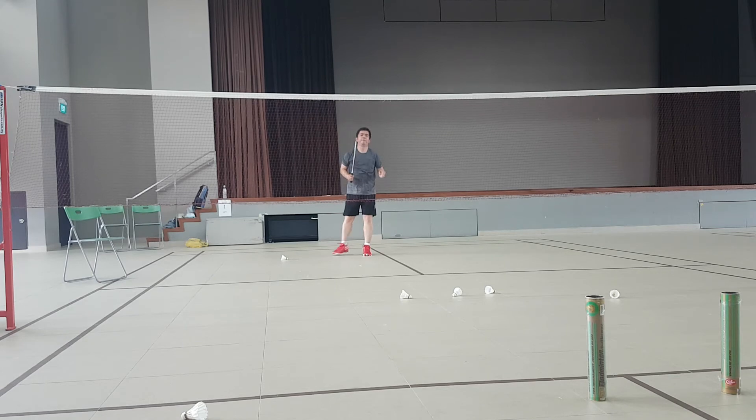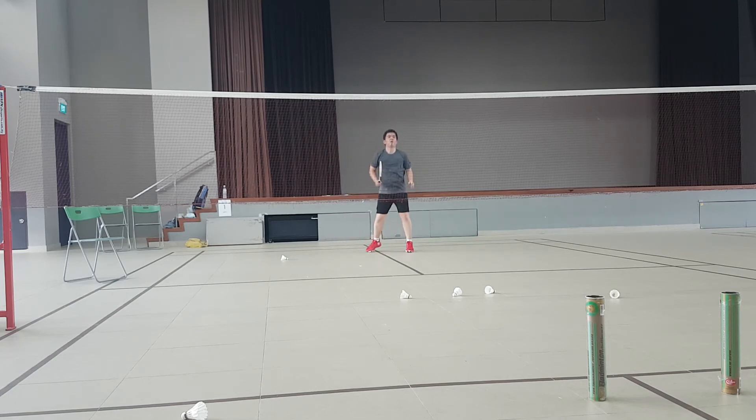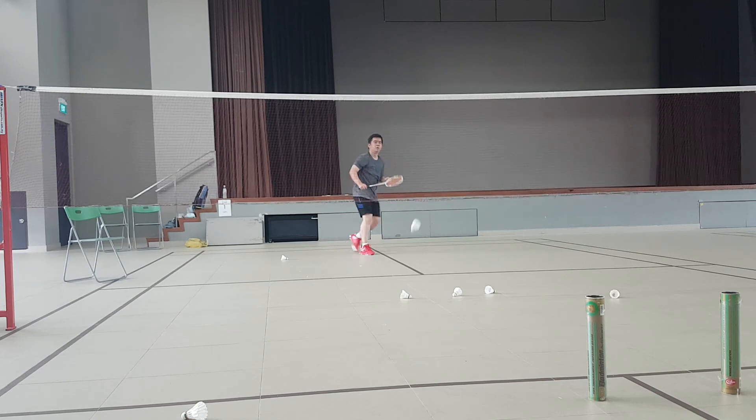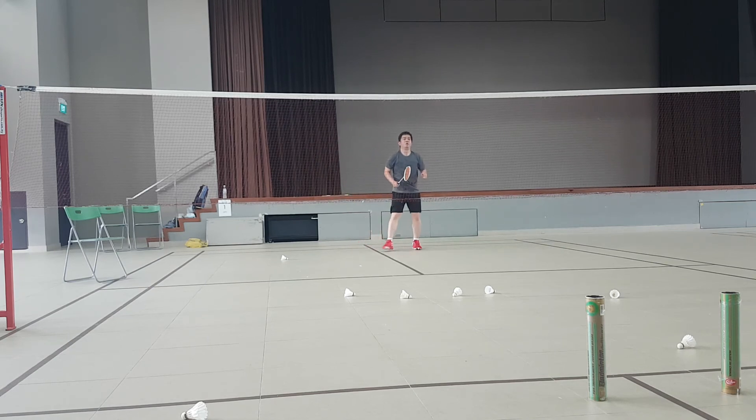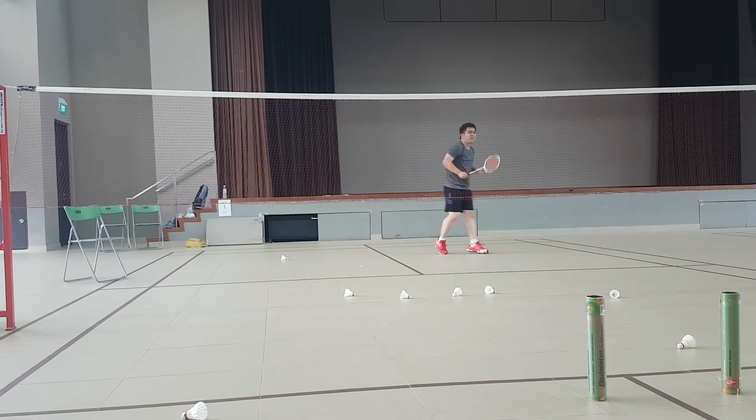Good. Hit the net better, go, yeah. Slam it. Go. Good job. Go. Yeah, it's okay, never mind. Slam it. Go. It's okay, never mind. Just try. Yeah, hold firm. Ready, go. Yeah, that's right. Go. Yeah, go. Good, good. Yeah.